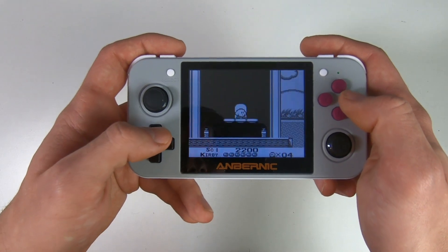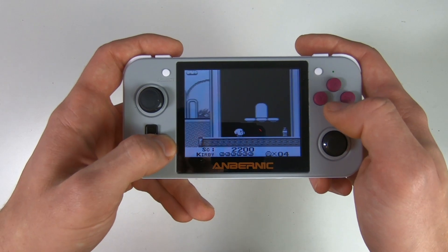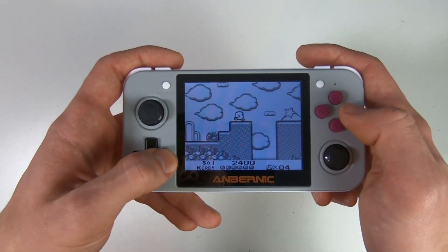I also played Kirby, which is an iconic Game Boy game I really enjoyed in my childhood. It's just so responsive and definitely a great experience.